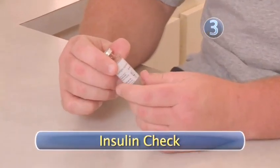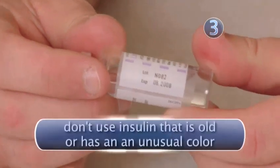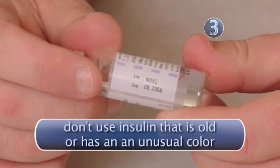Step 3: Insulin Check. Check your insulin to see how much you need to administer, the insulin type, expiration date, and the color.